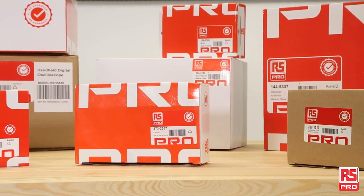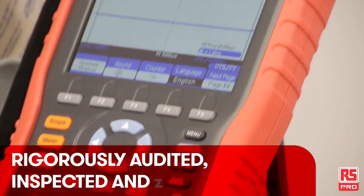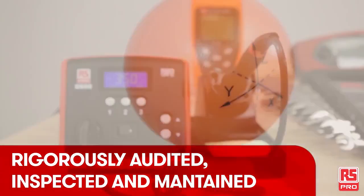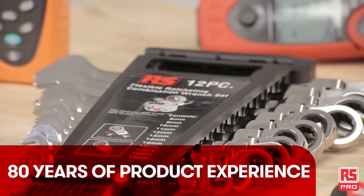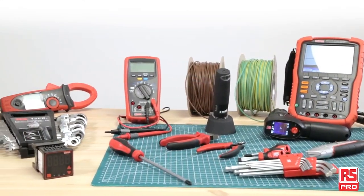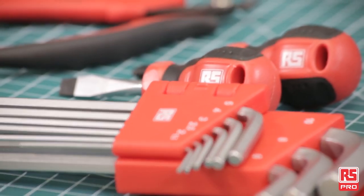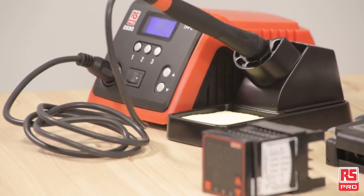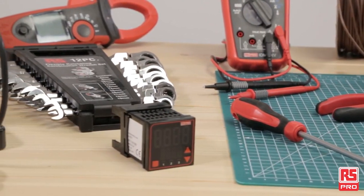RS Pro offers a range of more than 60,000 products, constantly updated and growing day by day. From automation and control to test and measurement, from tools to motion control, RS Pro products can support most of all industrial needs of designers, maintainers and engineers. RS Pro products are built on choice, quality and value, becoming the perfect option when your application requires industry standards, tested quality and cost reduction.